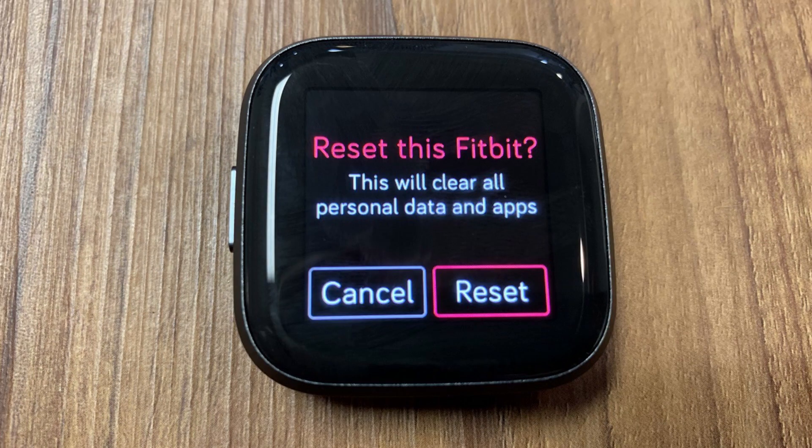A "Reset this Fitbit" message appears, warning you that all your personal data and apps will be erased from your Fitbit Versa 2. Tap Reset.